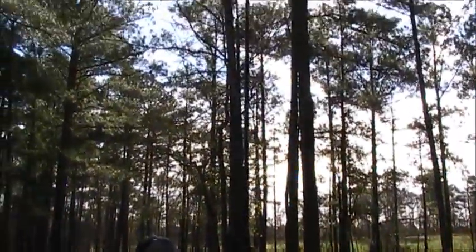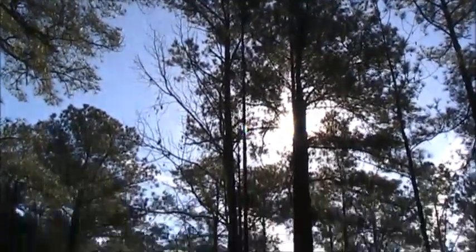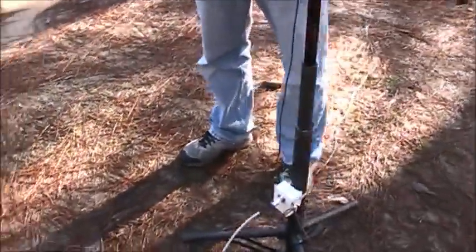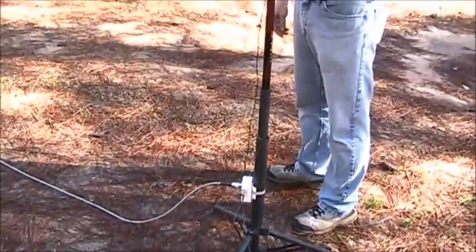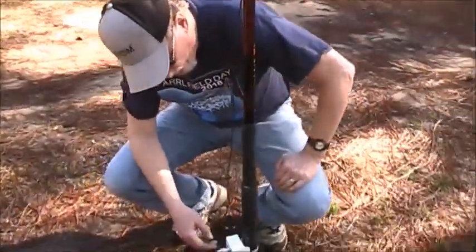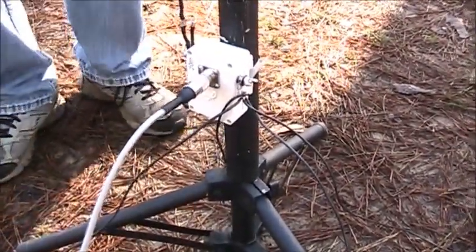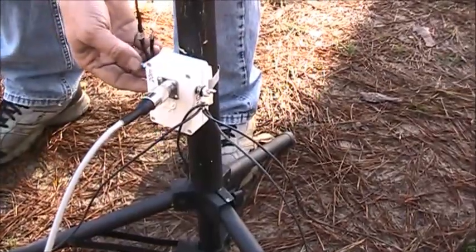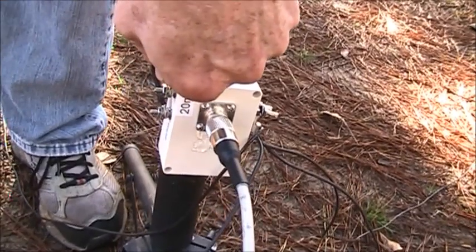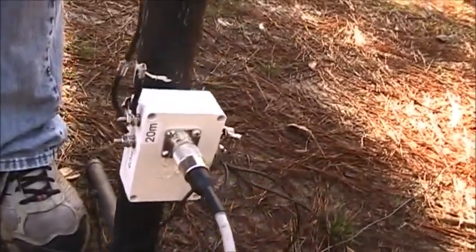We have just an 18-gauge stranded wire attached to the top, which is resonant quarter wave on 20 meters. Inside the box is a little loading coil on a toroid that makes it work on 40. You can see it here on the side — it's on the 20 meter leg. To change bands, just unplug it and plug it into the other spade connector.